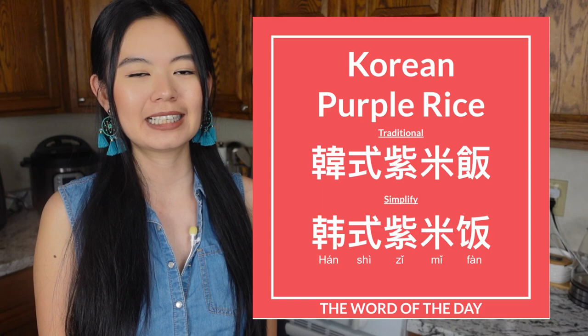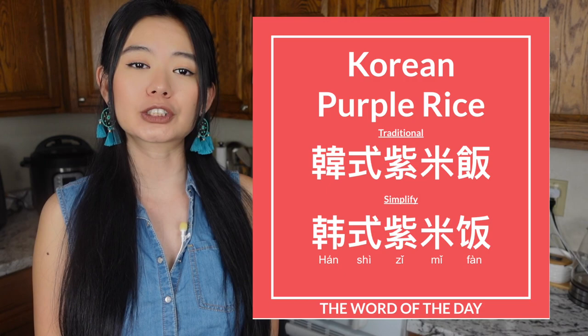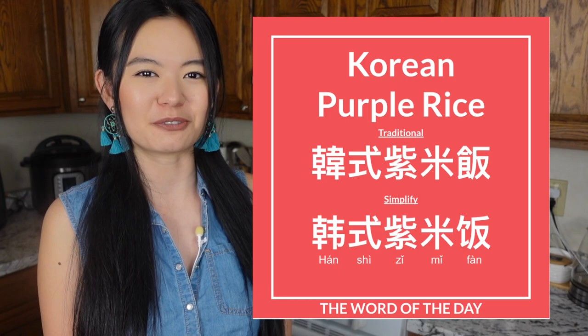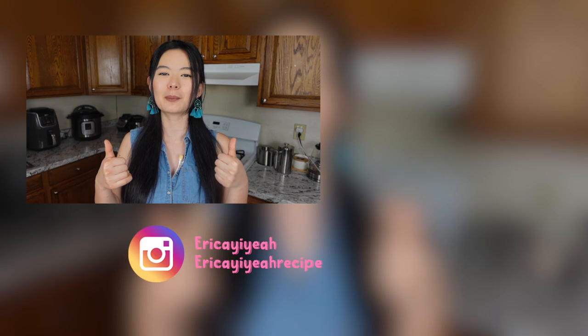The word of the day is 韩式紫米饭, Korean-style purple rice. The first two characters 韩式 mean Korean-style, and the last two characters 紫米饭 mean purple rice. So Korean-style purple rice in Chinese is 韩式紫米饭. Thank you for cooking with me to the end. Let me know if you like this recipe by giving this video a thumbs up. I make videos on YouTube every Monday and Thursday so remember to hit that bell. If you want to learn more about white rice — how to cook them, how to wash them, the problem about arsenic in rice — check out those videos. Don't forget to subscribe to my channel if you haven't already, and I'll see you in the next one. Bye!